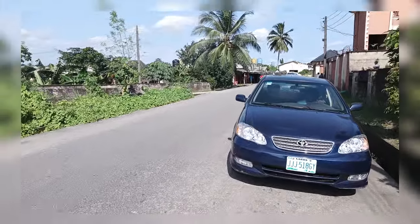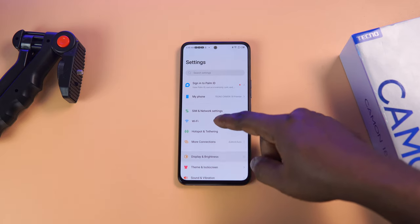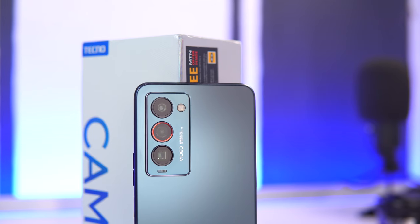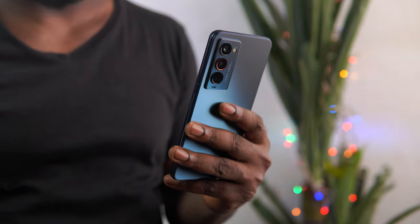In conclusion, the Tecno Camon 18 Premier is a major upgrade from its predecessor and I'm very impressed with all the new features and improvements it comes bundled with. However, some parts of the device could use improvement — for example, the speaker and the software. I love the camera improvement and the AMOLED display, which is a step in the right direction. I cannot wait to see what Android 12 will bring to the Tecno Camon 18 Premier. Thank you so much for watching — if you enjoyed this video, give it a like, subscribe to the channel, and let me know what you think about this device in the comments below.